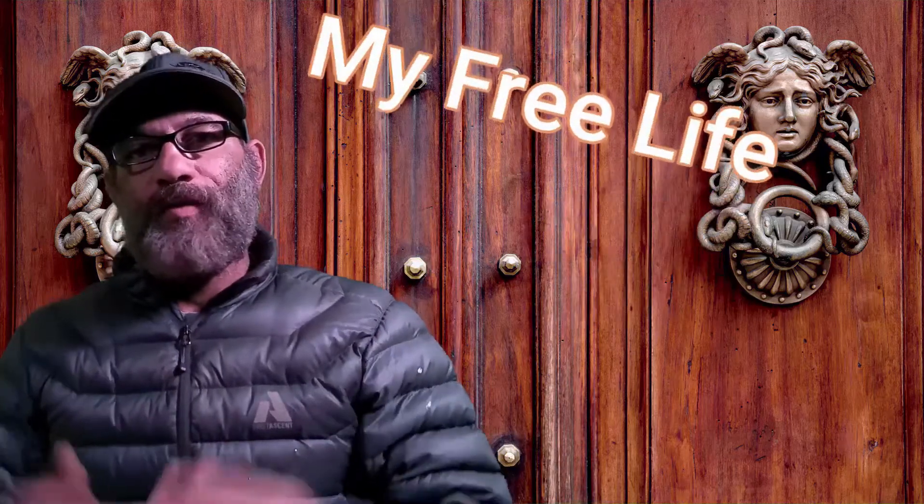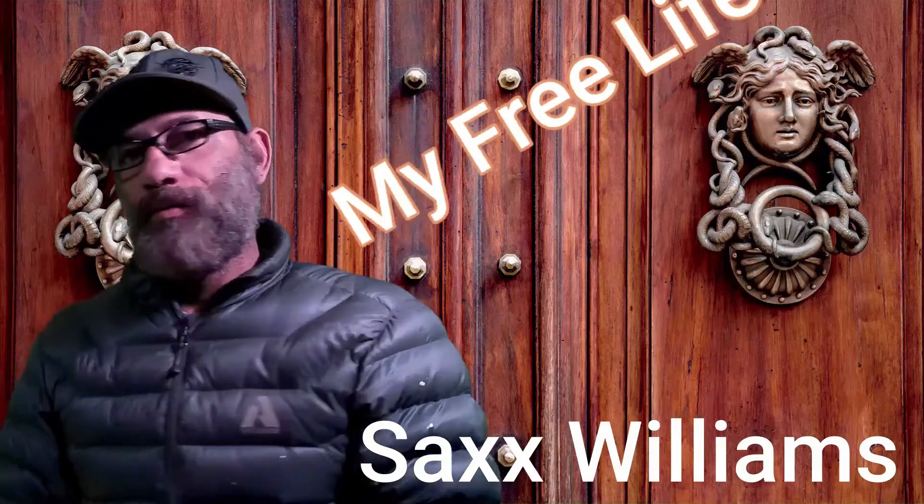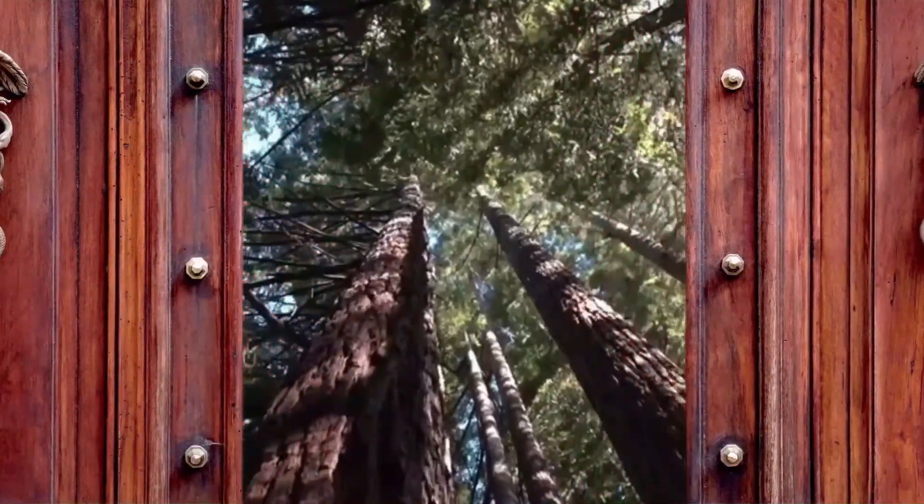Welcome back to My Free Life with me, Sax Williams. Come on in. Being prepared for unseen problems is important, especially in days like today. This channel is dedicated to teaching you how to be off the grid, create your own energy, turn wood into fuel — things like that. How to be prepared in case the grid goes down. Stick with me, let's make this stuff happen.